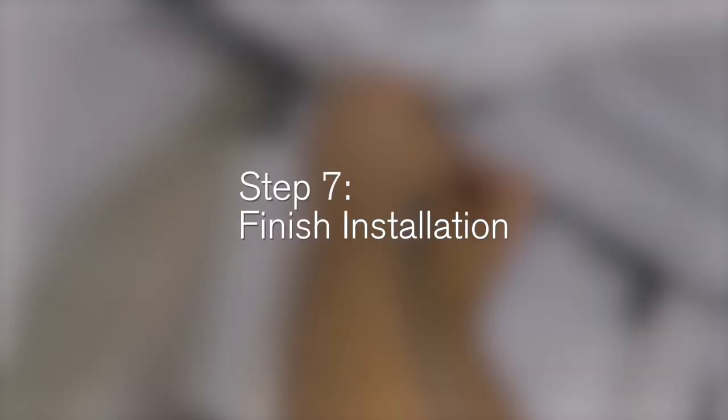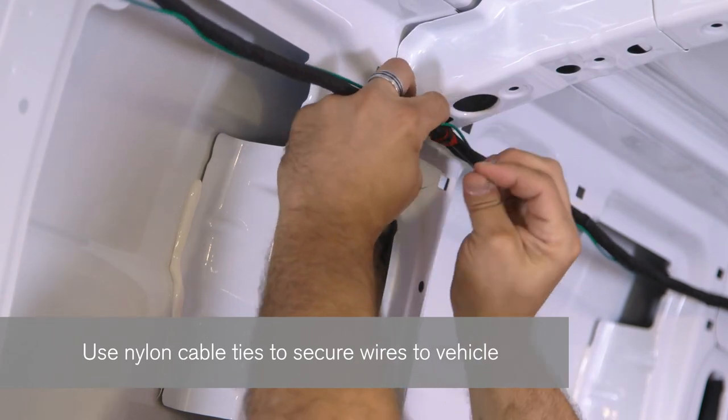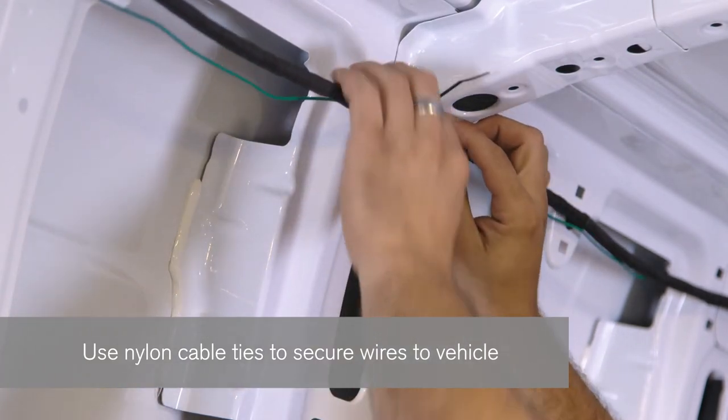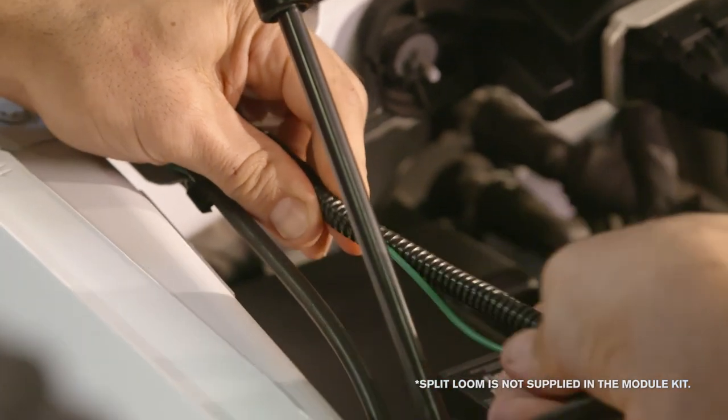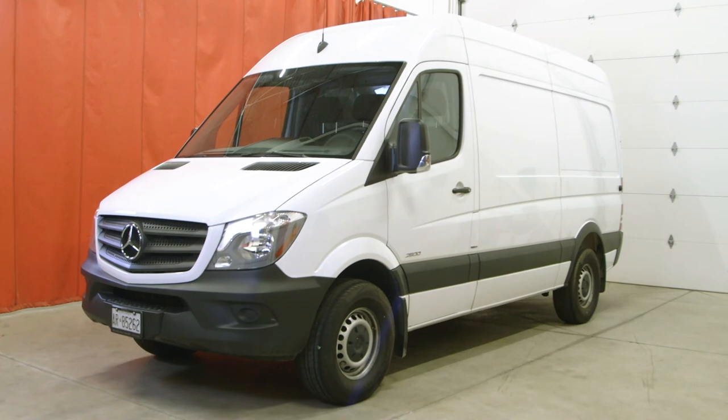Step 7: Finish installation. Use the nylon cable ties to secure the wires to the vehicle and to collect any excess wire. Use split loom to hide the wires and protect them from heat and moisture. This gives the installation a professional finished look.